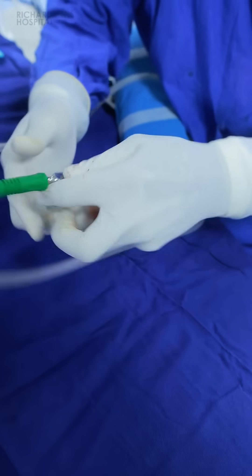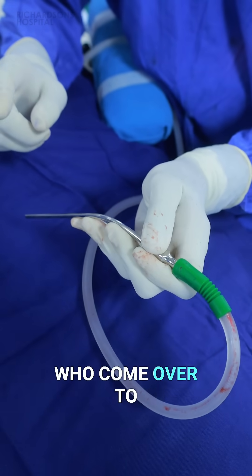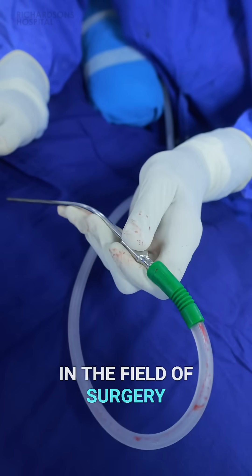This is for the left hand — right hand, left hand. This is, by the way, one of the most common things I keep telling my assistants who come to assist me, because they invariably get hold of the wrong grip, and that is actually a problem, especially when it comes in the field of surgery.